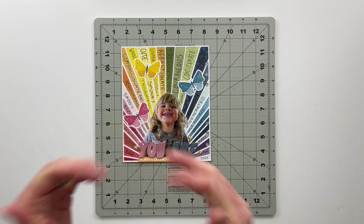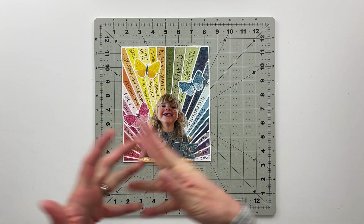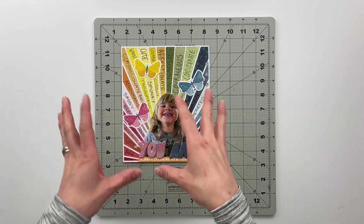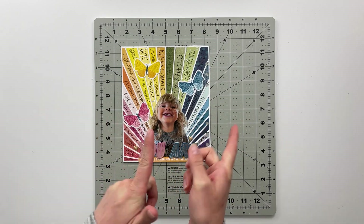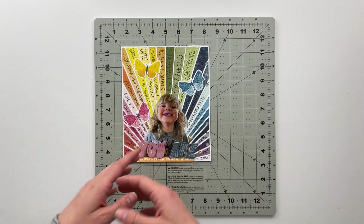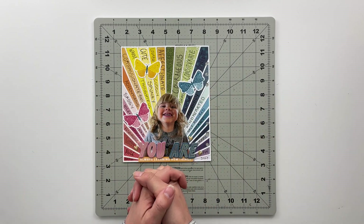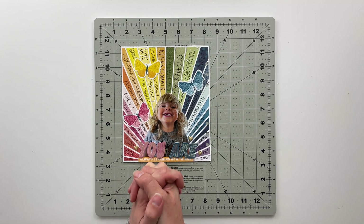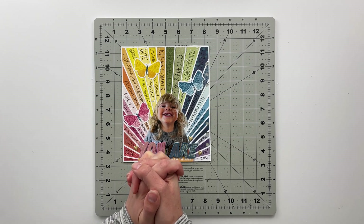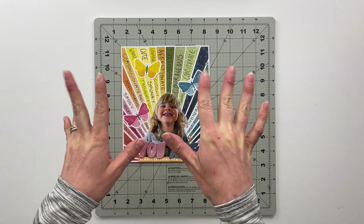I hope you guys have enjoyed seeing this spread come together — if you have, I would love a thumbs up down below. Don't forget to hit that subscribe button so you can check out all of my future crafty videos. There will also be some additional close-up photos over on Paige's blog, so I'll leave a link in the description box for that. All right, I will be back later this week with some additional content — until then, I hope you have a wonderful rest of your day. Bye friends!